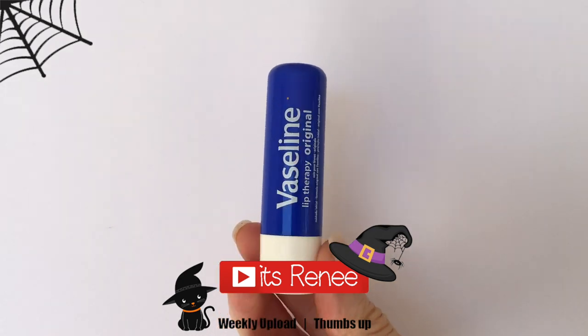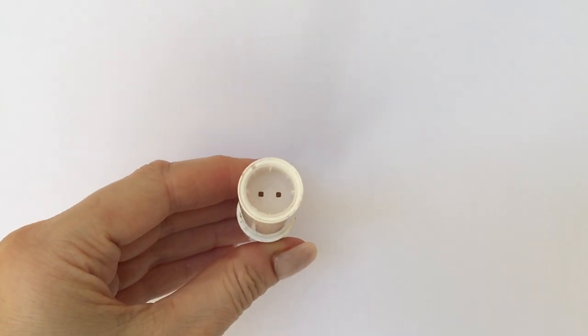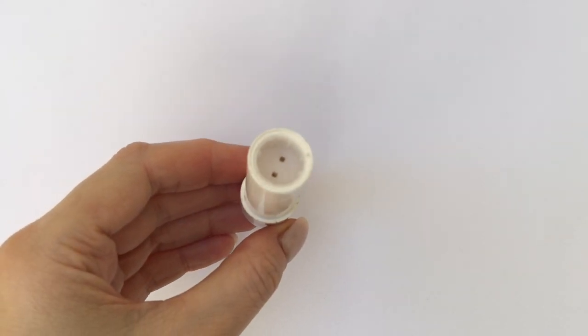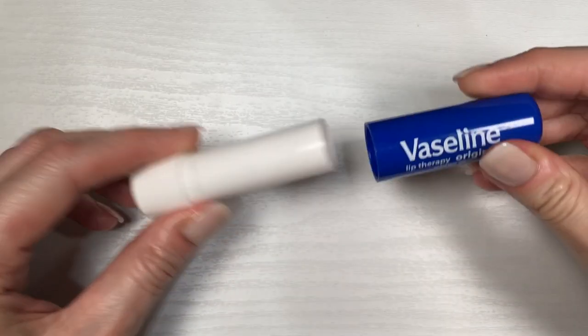Hey guys, it's Renee! Today we're going to be decorating a chapstick as a candy corn. You don't have to use the brand I'm using — it's just the kind of lip balm I prefer. This one is empty, by the way, just so you know. Towards the end we're going to be filling it, but for me it's easier to work with an empty one because I can just leave it open until all the paint dries.